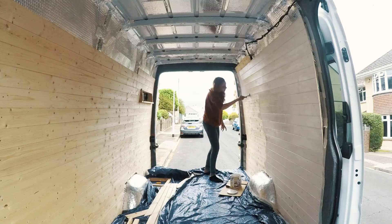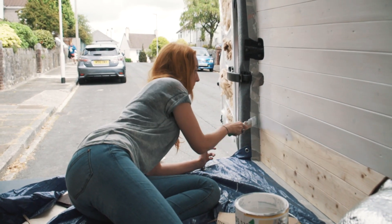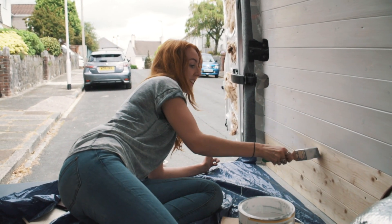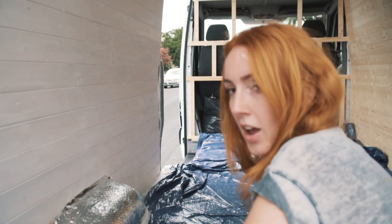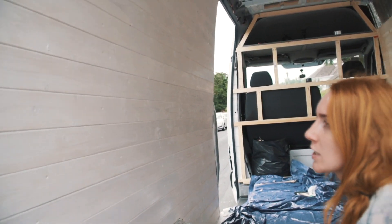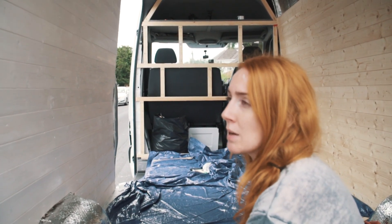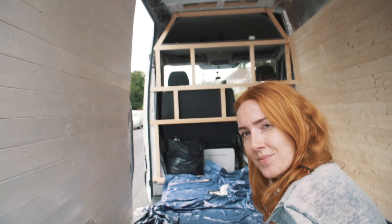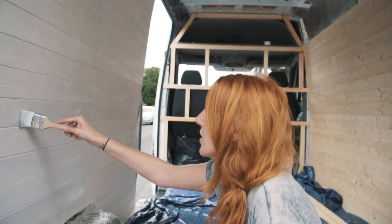It's getting there and it's looking really good. With this wood paint, you can do one coat and it gives a more transparent finish where you can still see the grain of the wood. We thought initially we'd want to keep it at one coat, but now looking at it, we're thinking maybe two. I'm trying to buff out all these uneven bits but it's quite tricky.